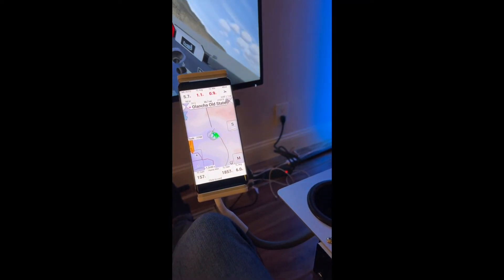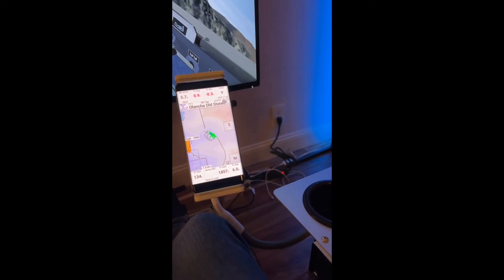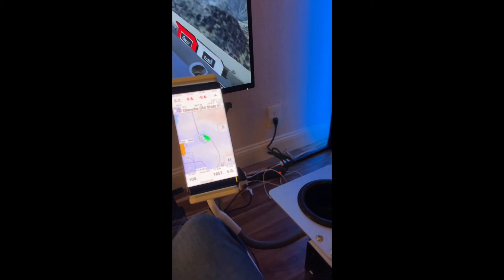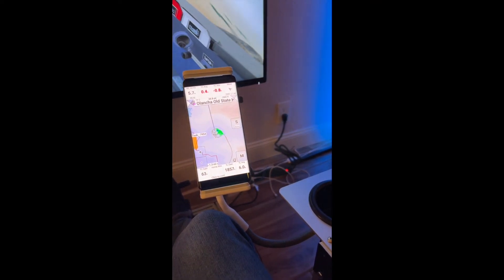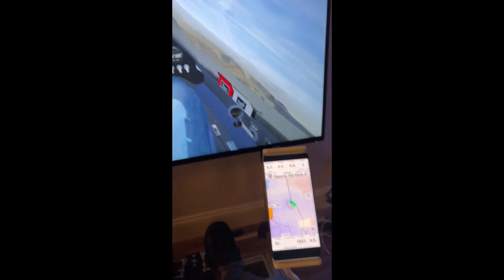Just trying to work this thing — a little hard trying to concentrate on my phone and everything, plus I'm a little low to the ground. The thermal is pretty narrow, but you can see it marks what it thinks the center of the thermal is, which is pretty cool.